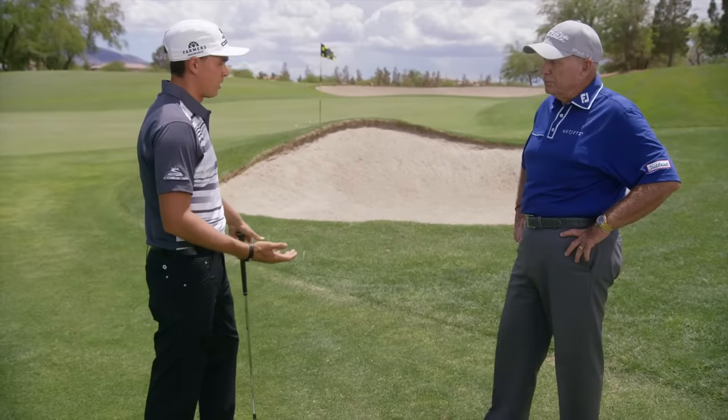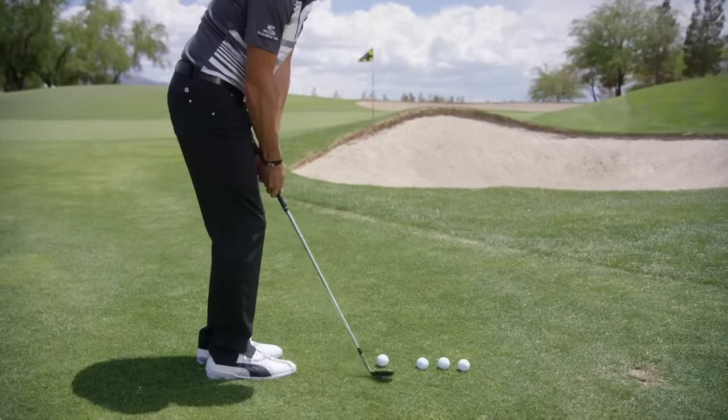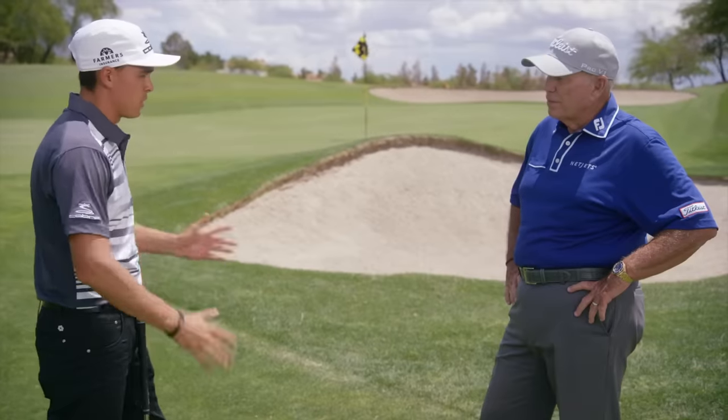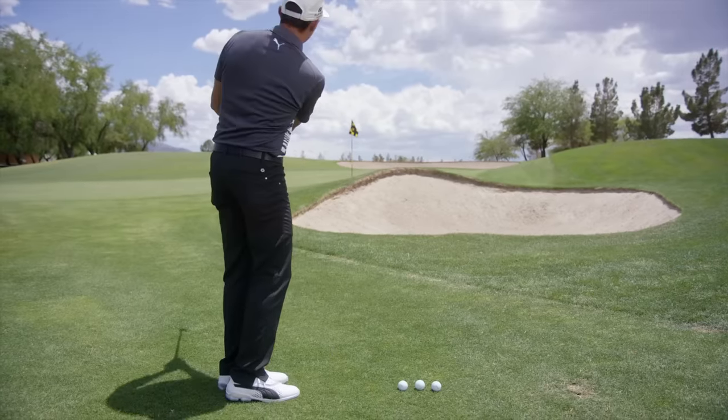Biggest thing — technique, all around, from setup to how far they take the club back. Too far, too short — that screws up tempo. Letting the club create the speed and stay constant through impact, I think that's a big part of chipping.